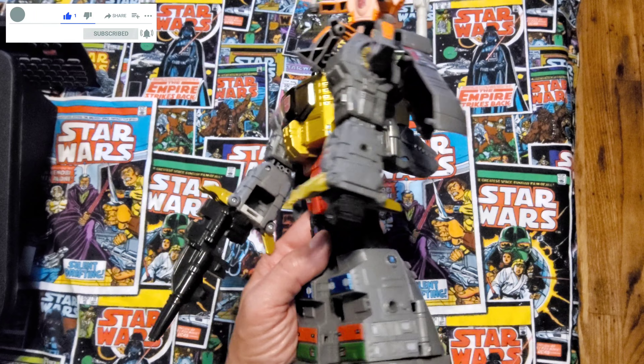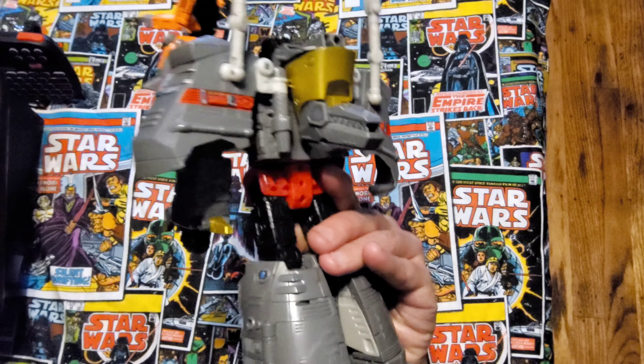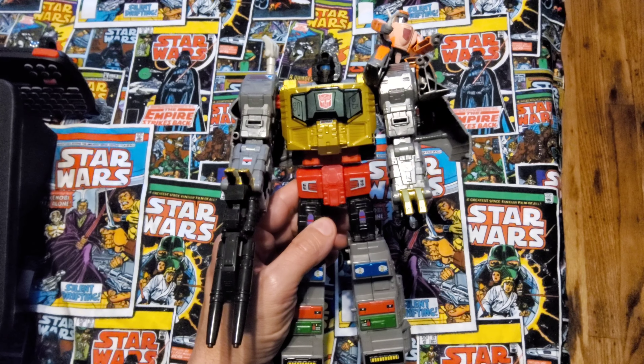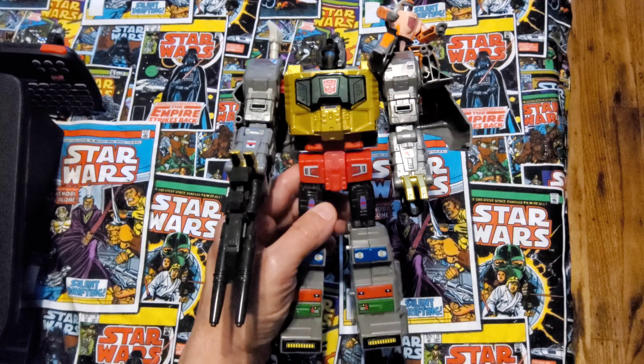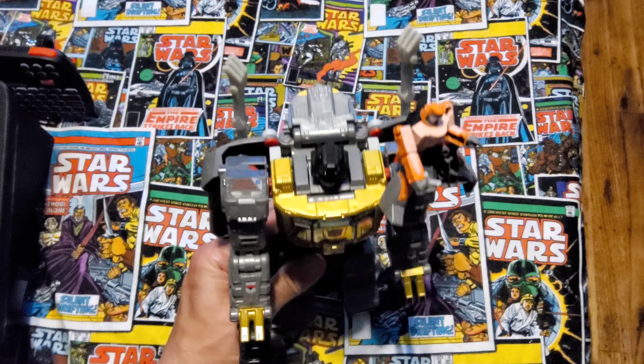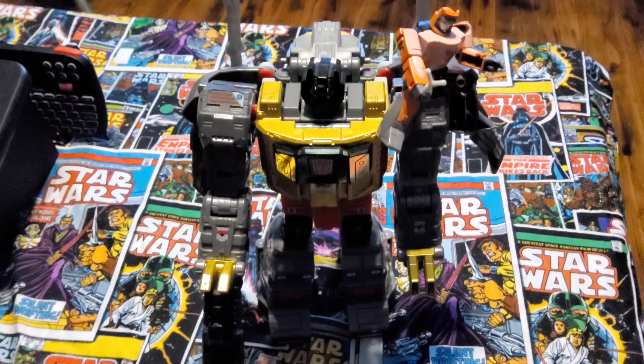I usually do video game reviews, so this is going to be a little rough doing some bigger reviews. But this is going on the gaming shelves because I do collect other things besides video games, and this was given to me, so it's fantastic. I had Grimlock as a kid from the G1 series and now I have this version.